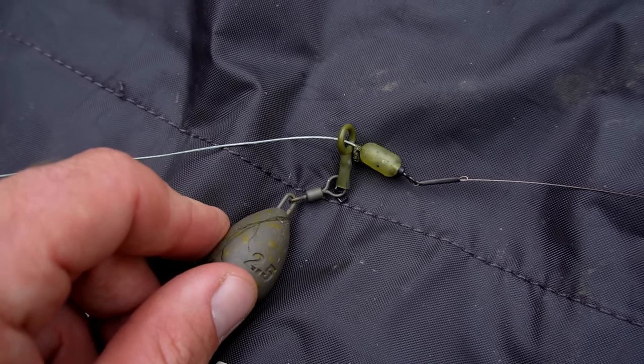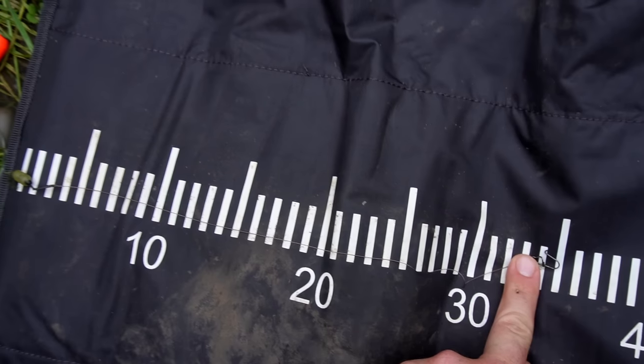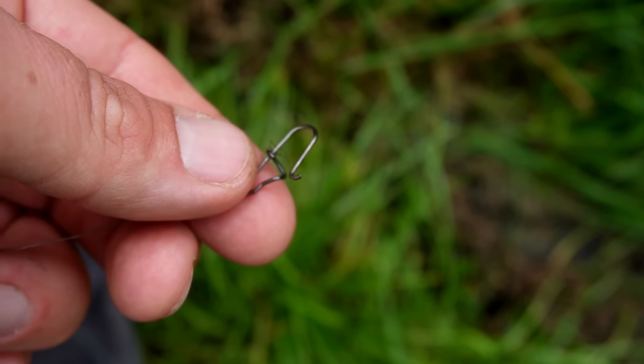Then I'm fishing a wire trace without any hooks on — obviously this is the hookless session we're doing today. A standard trace as recommended by the Pike Angling Club recommends that on a float ledger rig you fish a 45 centimetre trace minimum. So I've got roughly a 30-plus centimetre piece of wire with a clip on the end which I'm just literally pushing into the tail of the dead bait, because if I had hooks on there it would be about 40 to 45 centimetres. So roughly this is a trace recommended for this style of fishing, and hopefully we get to see exactly what happens when a fish takes a bait on a float ledger rig.